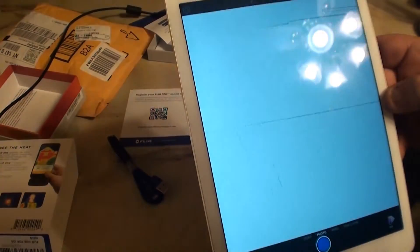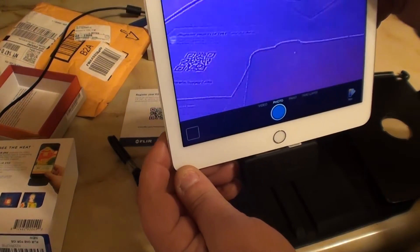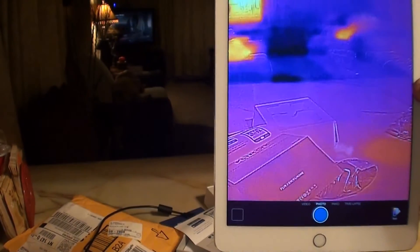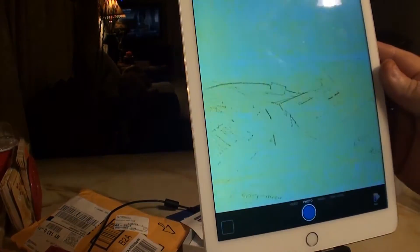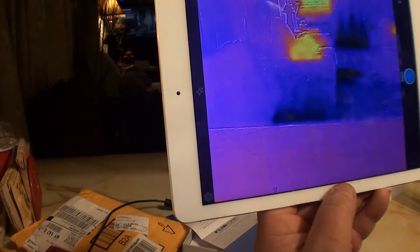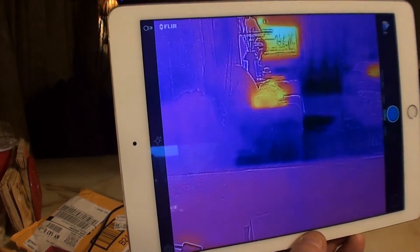Alright. So right now we're seeing my dog sleeping — one dog, two dogs — and the TV, which is on. I had my finger in the way. I'm going to fart around with this and take some video using the machine and we'll see how it works.